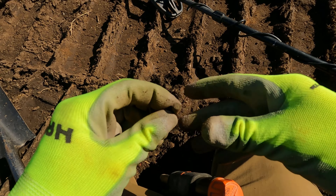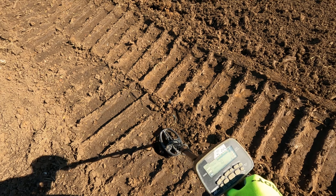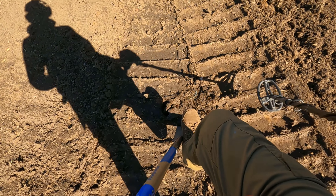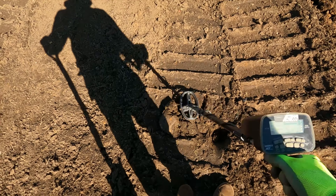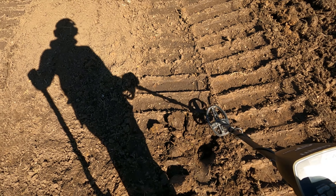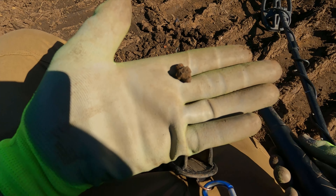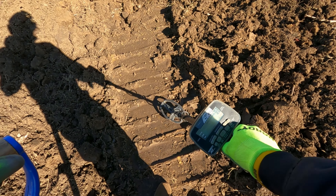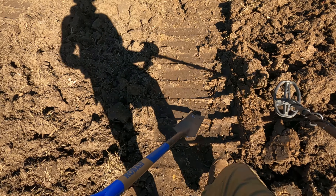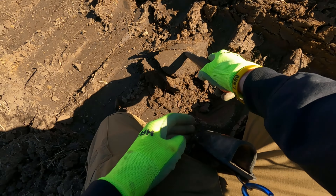A little 22 rimfire — there's actually still a signal in that hole with that 22 shell. It's a piece of iron. I went ahead and dug that iron signal out — it was a screw with a snap bolt with a nut on it.